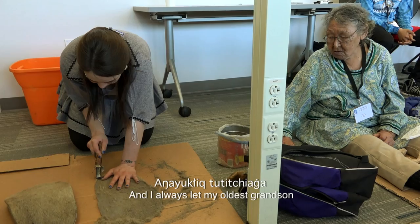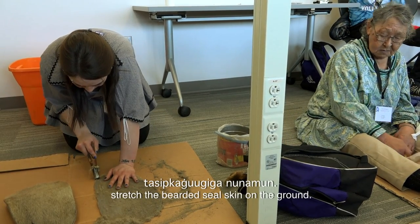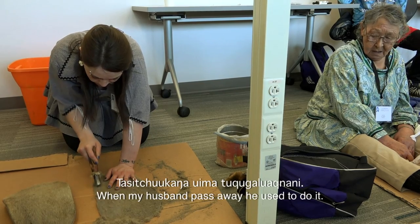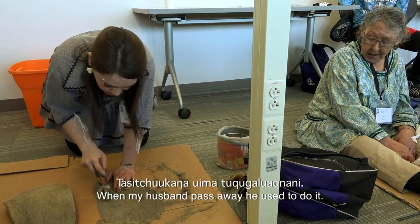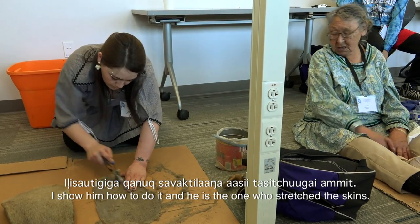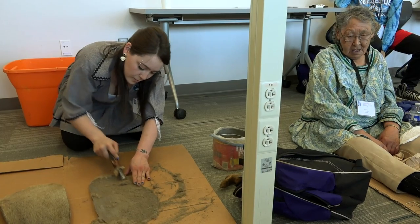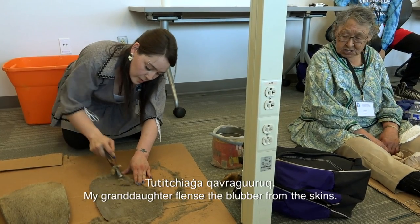I always let my oldest grandson stretch the oogru skin on the ground. When my husband passed away, he used to do it and I showed him how. The one that used that skin — he poked the skin. My granddaughter covered the skin.